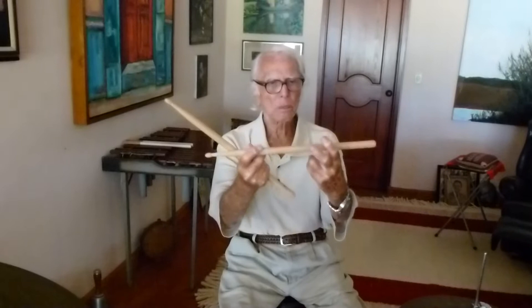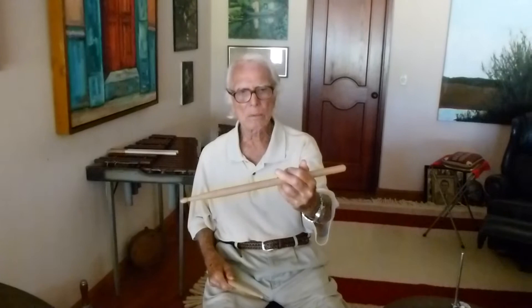See this? That's your drumstick. You put your thumb and your two fingers over it, and that's your left hand.